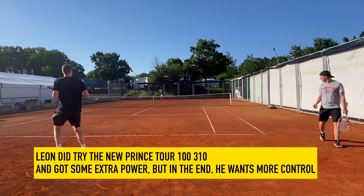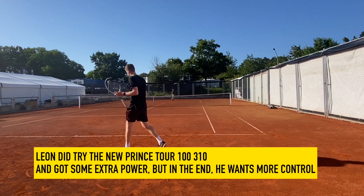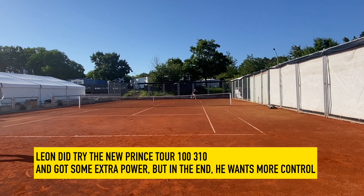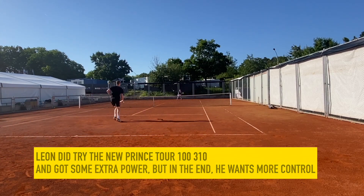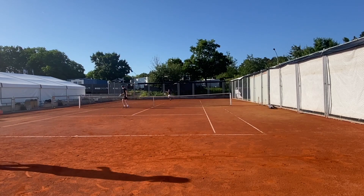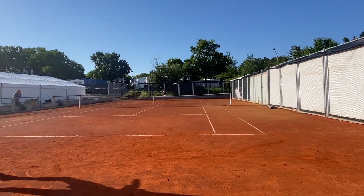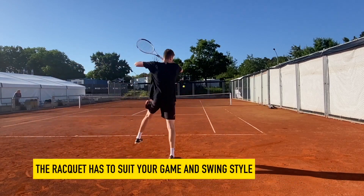Leon did try the new Prince Tour 100 310-gram version. It was clear he got some extra power. Obviously, I didn't put him under enough pressure to see if the control was enough. Probably when you play in a match situation and get a bit tight against better players — which he normally does — he would need the 18x20 for more control. And that's usually the thing.